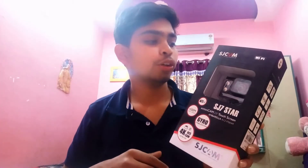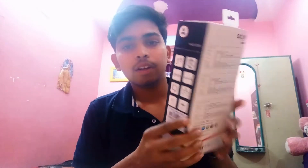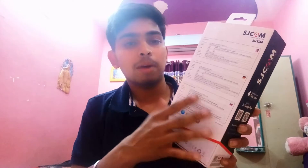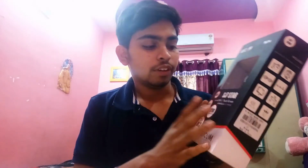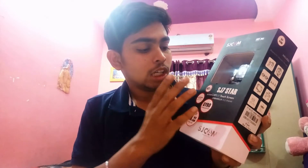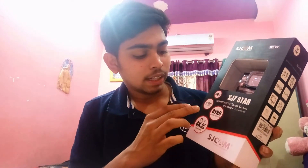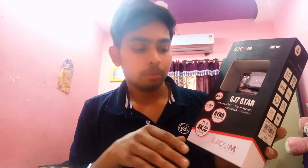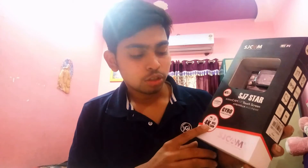This is the box you get from SJCAM. On the back side you get all the technical specifications, and on the front you get some of them again — 12 megapixels of camera and 30 meters of water resistance. There is gyro stabilization — note that gyro stabilization is restricted to only 1080p. You can also shoot 4K videos up to 30 frames per second.